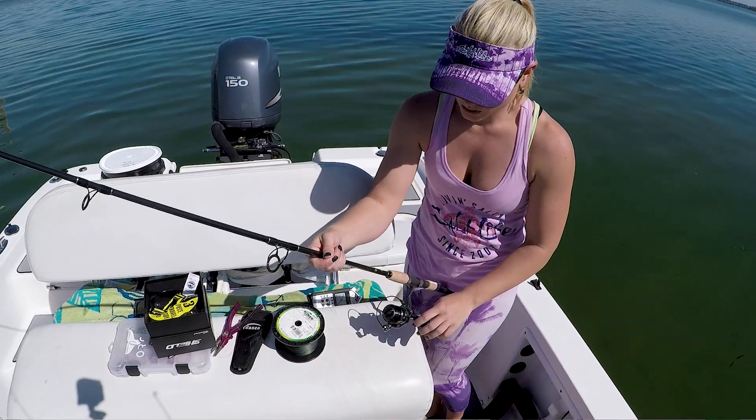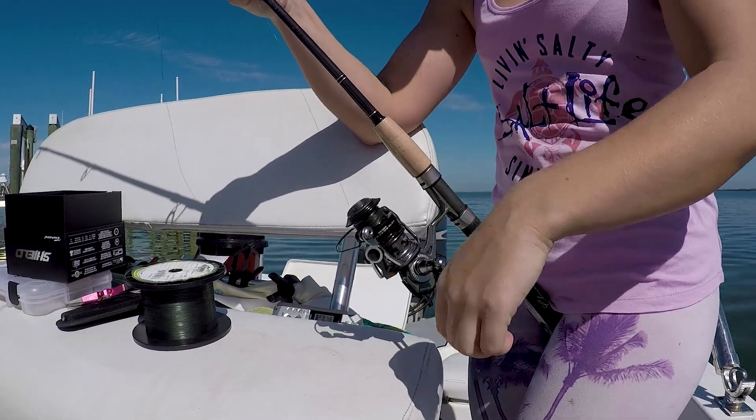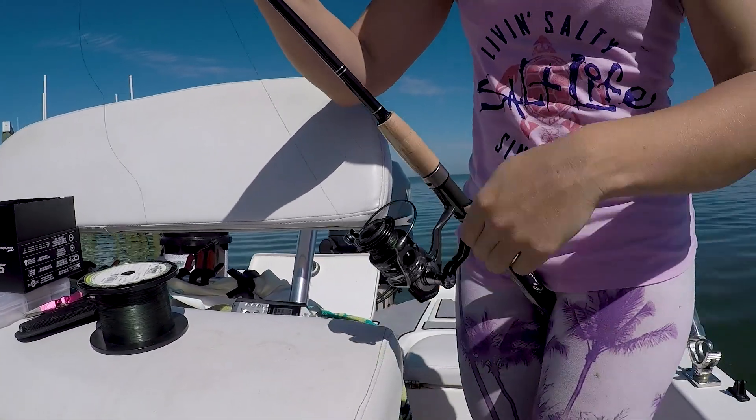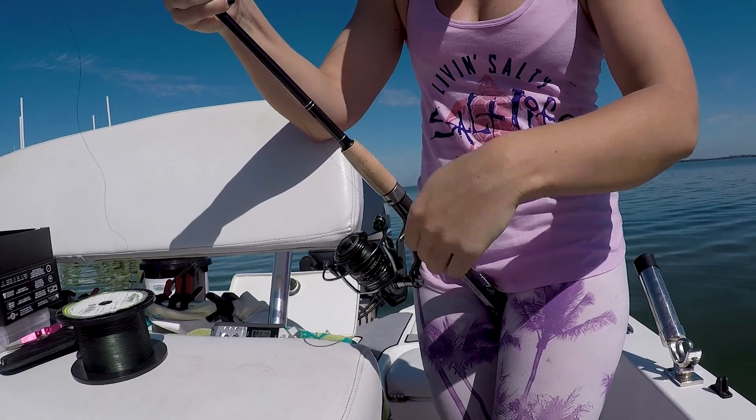I hold tension on the line while I'm reeling it in. This prevents you from getting any kind of loop knots or wind knots.